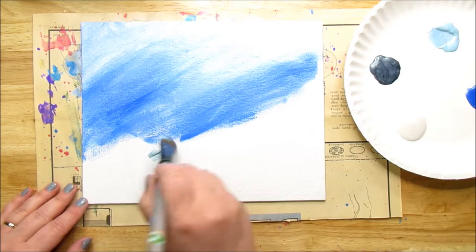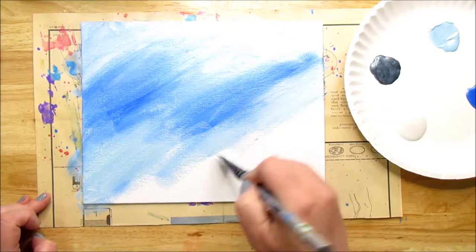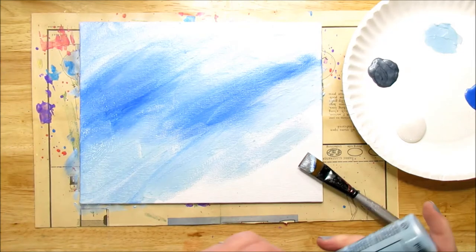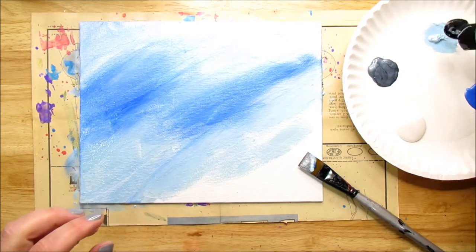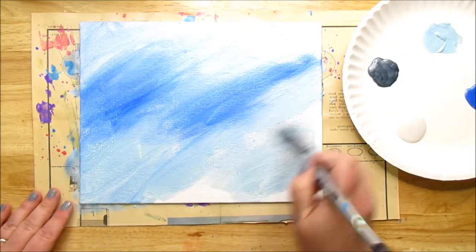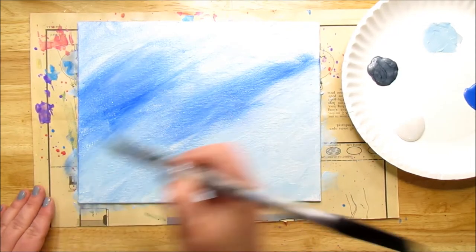I'm going to take this light blue and put it everywhere. I'm not really doing a technique with this — it's just slap some paint on and break that blank page. Sometimes the white canvas is a little intimidating. You just see this white canvas and you think, what am I going to do with it? I find that sometimes the easiest thing is just to put paint on the page or the canvas or whatever you're working on. Even if you cover it all up in the end, just put something down and you'll start to feel better.